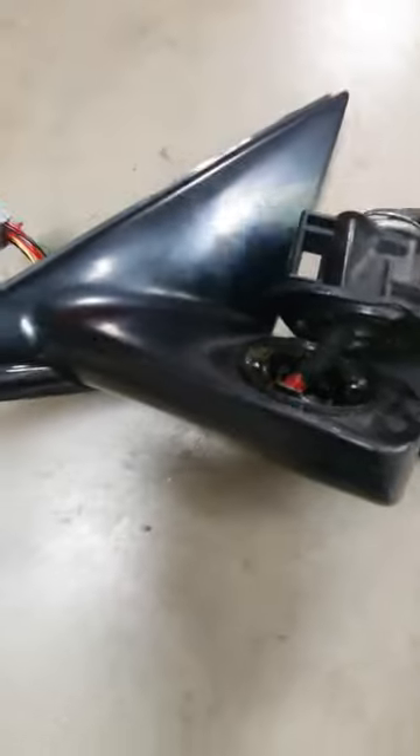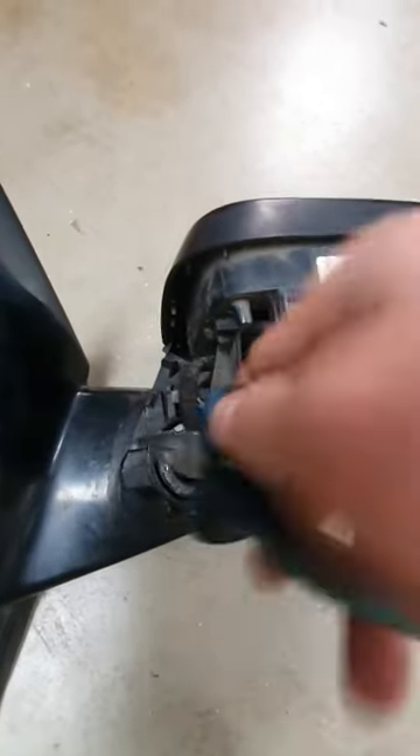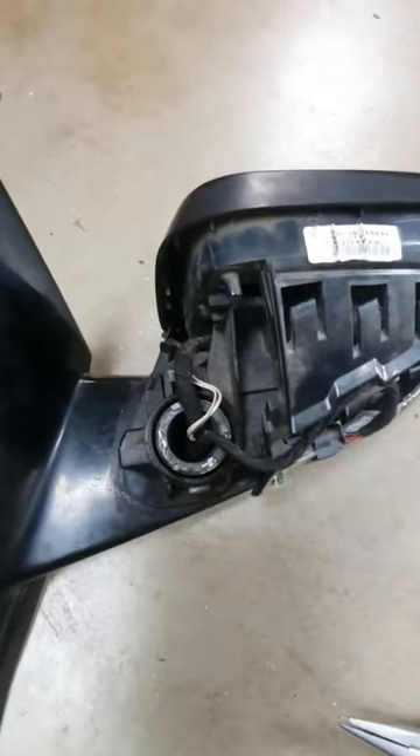Putting it back together is not easy. You really have to put a lot of weight on that to turn it to get it to grip into those notches.